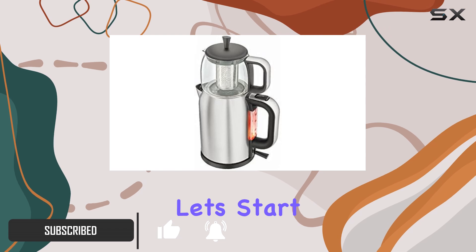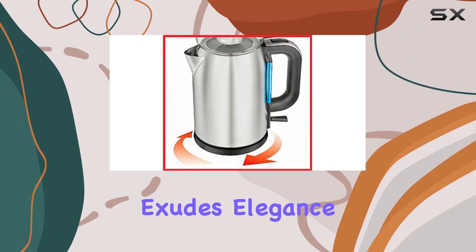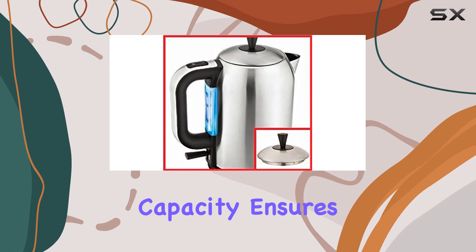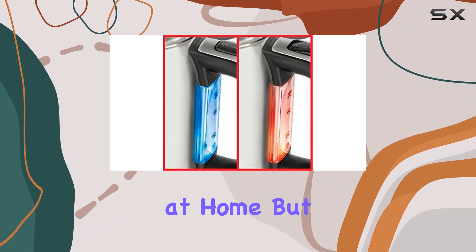Let's start with the design. Crafted with a sleek stainless steel body and accompanied by a one-liter glass teapot, this tea maker exudes elegance and functionality. The 1.7-liter capacity ensures you have plenty of tea to go around, whether you're hosting a gathering or simply enjoying a quiet moment at home.